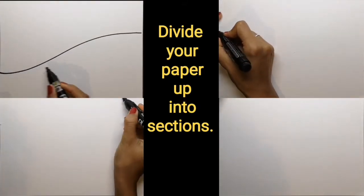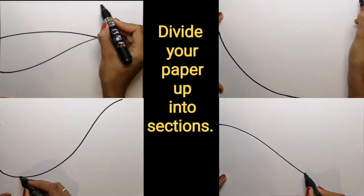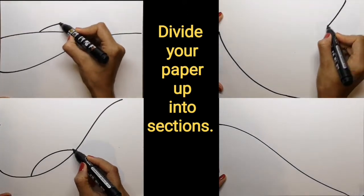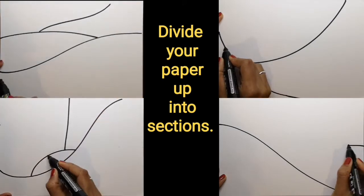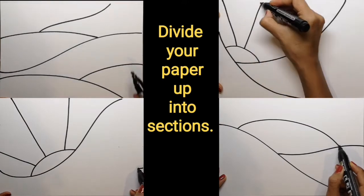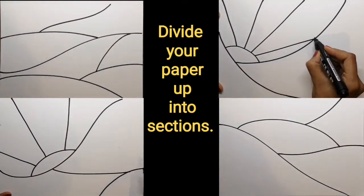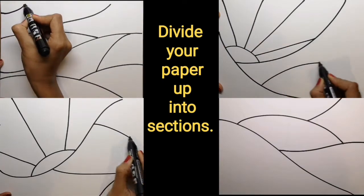Grab a sharpie or felt tip pen and divide up your paper into sections. There are so many creative ways to do this, so do pause this video and try some of these out. Experiment and see which way you like to divide your paper so that you feel most interested and it pulls your eye around the paper.